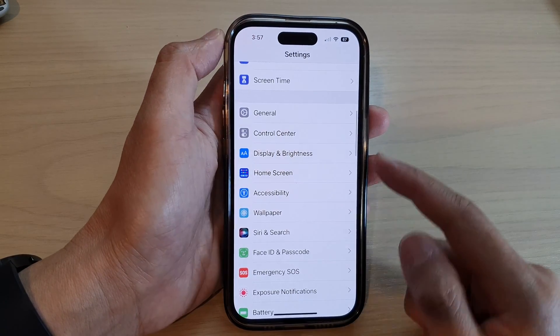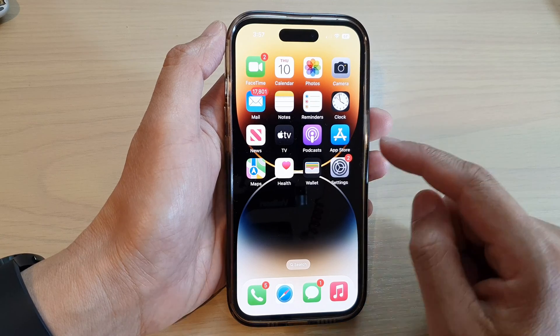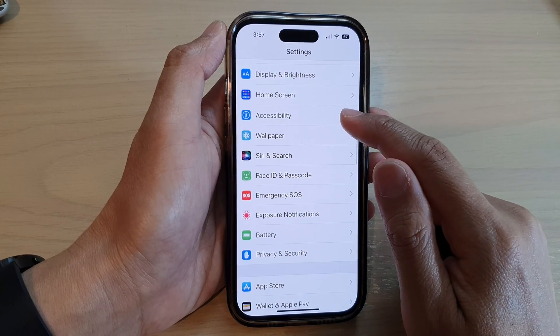First, let's go back to the home screen by swiping up at the bottom of the screen. On the home screen, tap on Settings. In Settings, swipe up and tap on Accessibility.